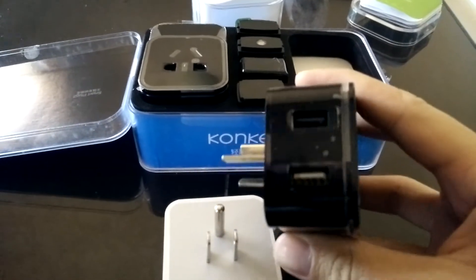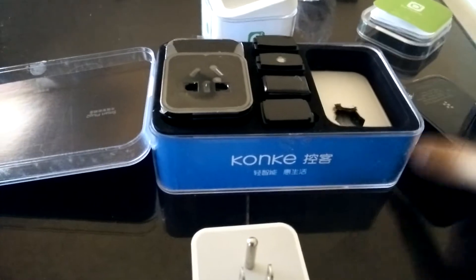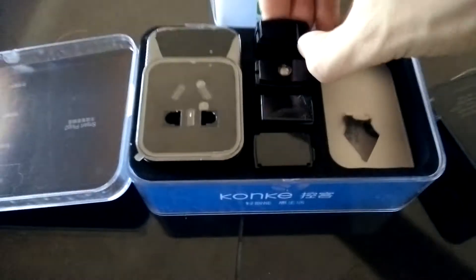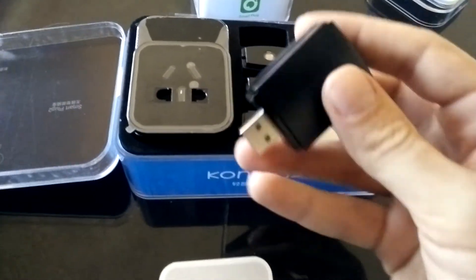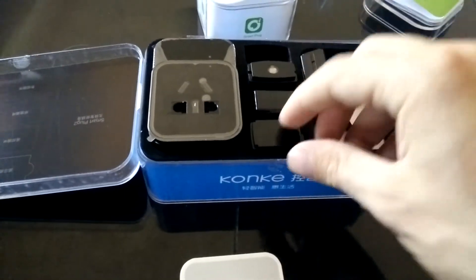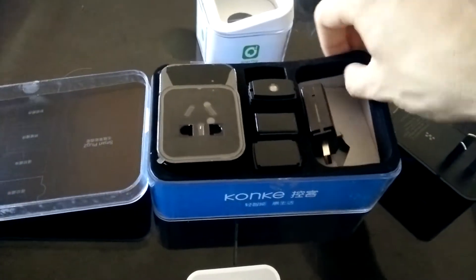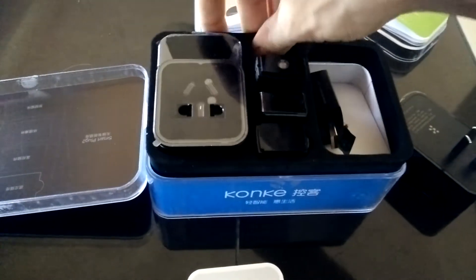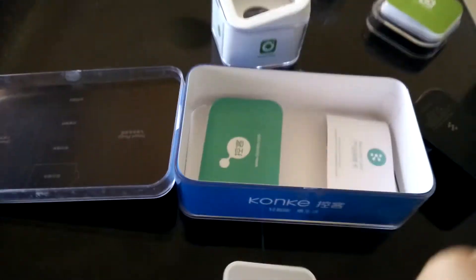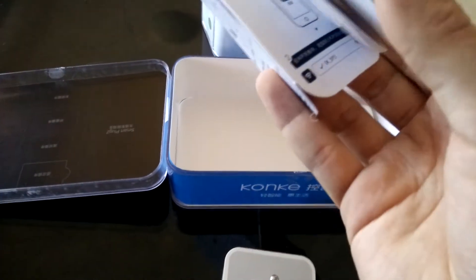It has two USB ports on top for charging. The main thing why I purchased it was because of these little things in the box — these seem to be sensors: IR proximity sensors for camera motion detection and other stuff. I need to run a test. I mainly think I'll be able to control my TV with it, but I'm not sure about that. Let's keep unboxing — we have the user manual and it's all in Chinese, which sucks.